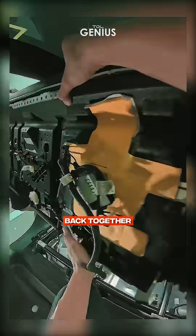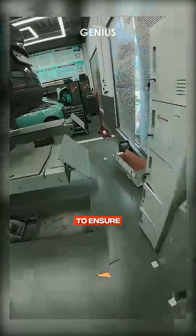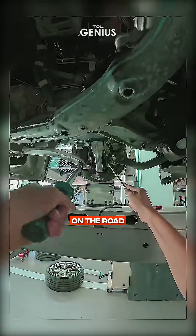With everything back together, it's time for some final adjustments. I'm running the car through an alignment machine to ensure everything is perfectly aligned. After that, I'll take it for a spin to see how it feels on the road.